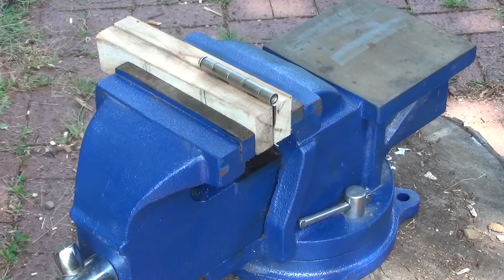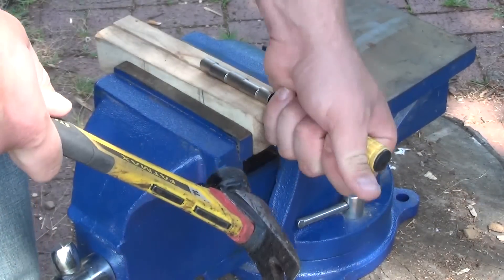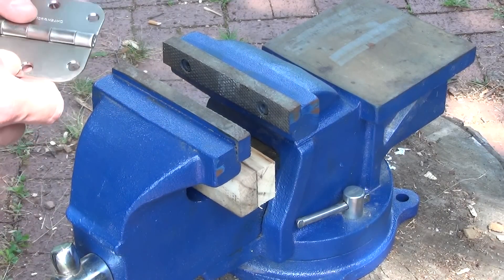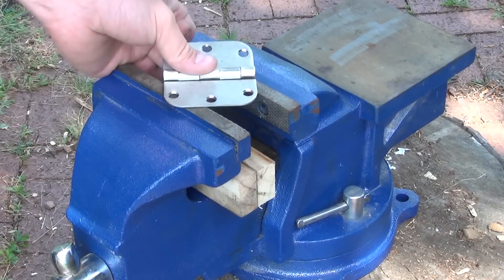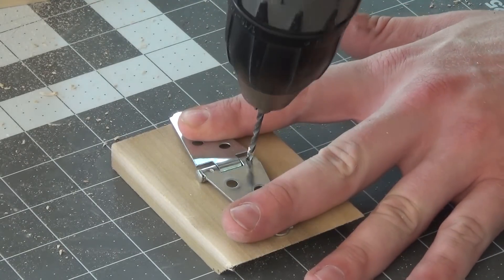I am making a snap flask for these dominoes. The hope would be that I can form up a few sets of dominoes and cast them all at one time. A snap flask allows you to gently remove the flask from the mold so you can reuse it over and over until you run out of sand. For the large hinge, I just pushed out the pin and ran a slightly oversized drill bit down the loops of the hinge. The little hinge has two dimples that need to be drilled out to remove the pins.